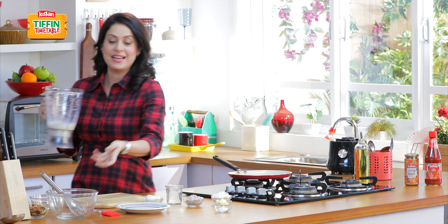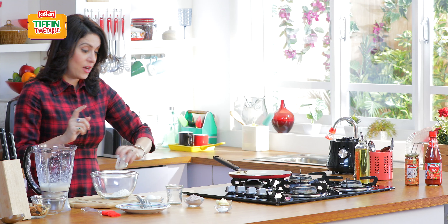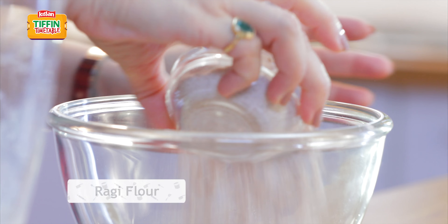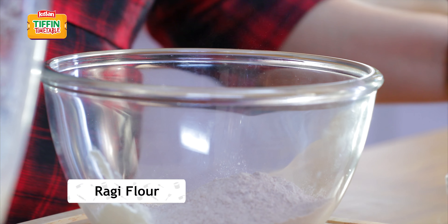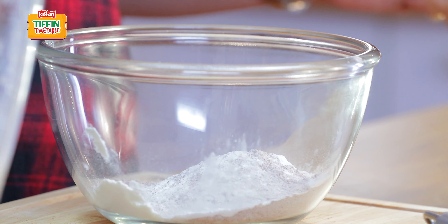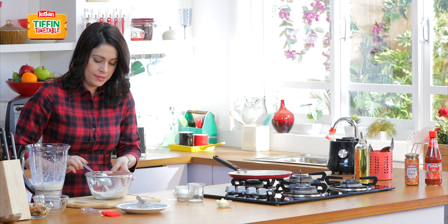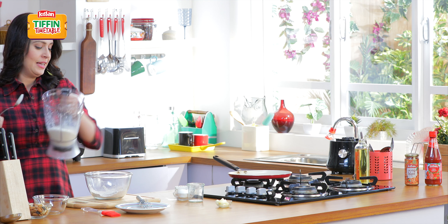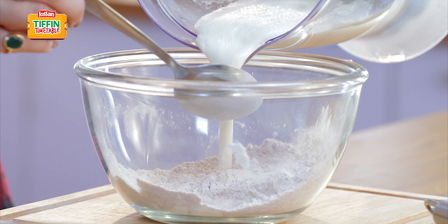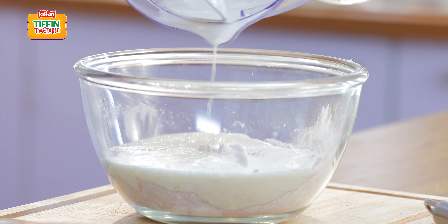Alright. Ab hum leenge ek bowl. Usmeh dalenge 1/4 cup maida and 1/4 cup ragi ka aata, jo mehne pehle sehi seive karke rakhah hai. Aur uske saath some baking powder. Yese ab acche seh mix kar deenge. And ab ismeh hum apna yeh banana milk aur ande ka mixture add kar deenge.